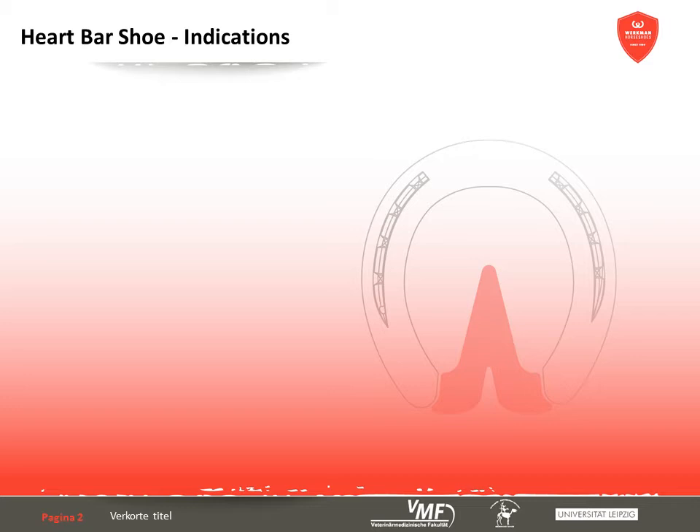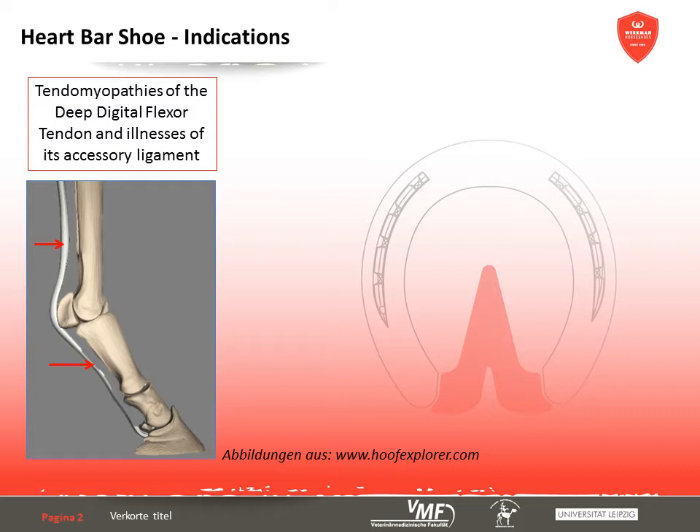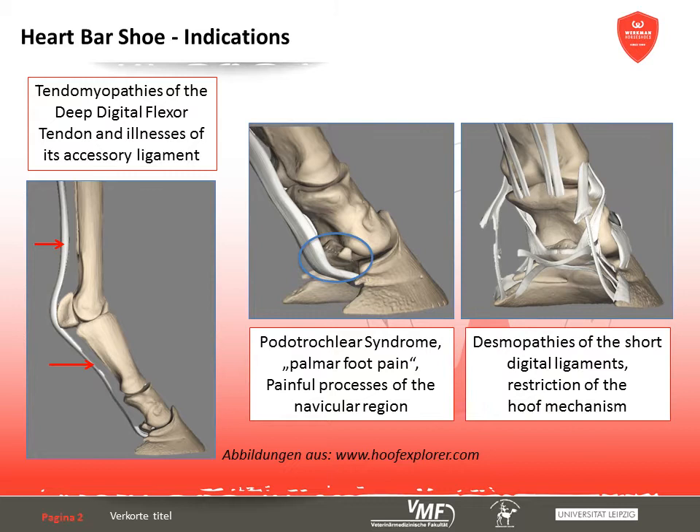The heart bar shoe is a therapeutic shoe which is applied to support and protect the palmar part of the hoof. It is used in inflammations of the deep digital flexor tendon and illnesses of its accessory ligament. Additional indications are painful processes in the palmar part of the hoof, like chronic inflammation of the podotrochlea and desmopathies of the short digital ligaments, keeping in mind that in these cases there should be no direct pressure on the frog. Apart from that, the shoe is used in order to restrict the hoof mechanism and to immobilise fractures and horn fissures as well.